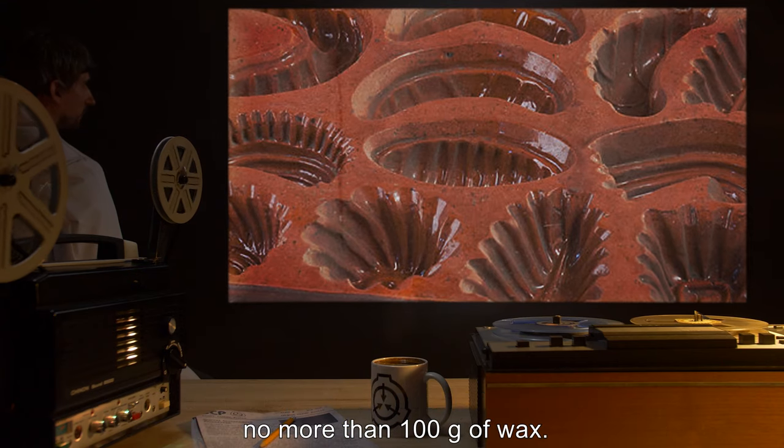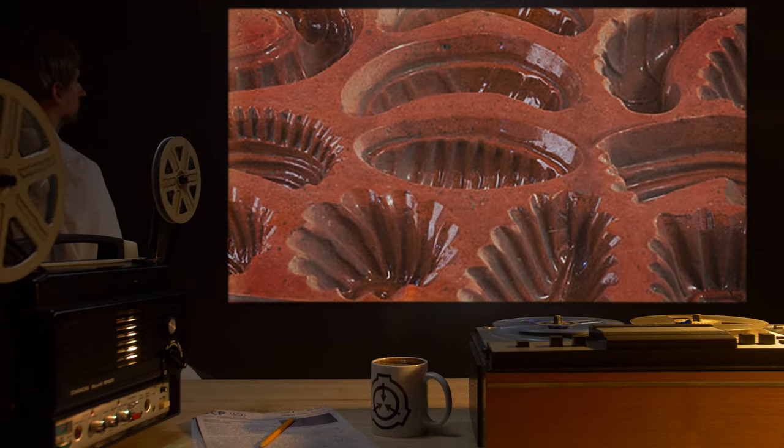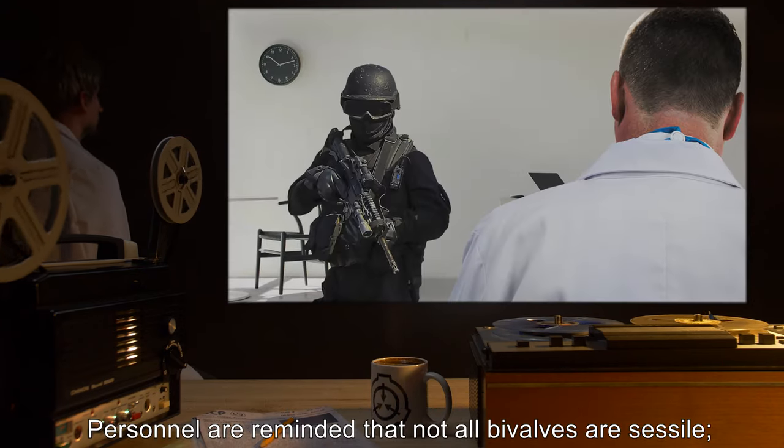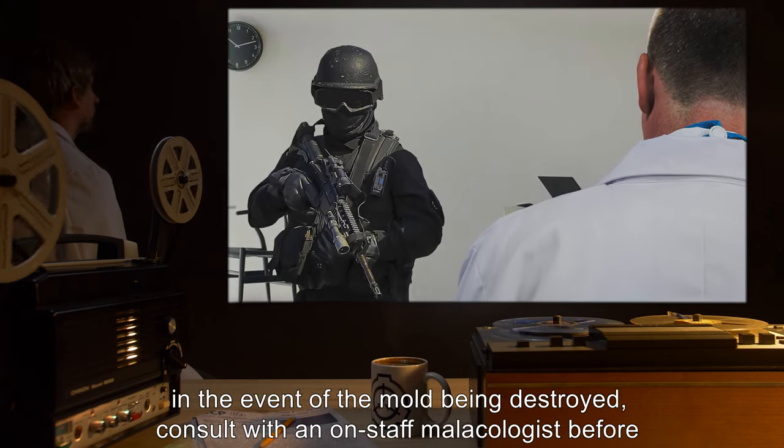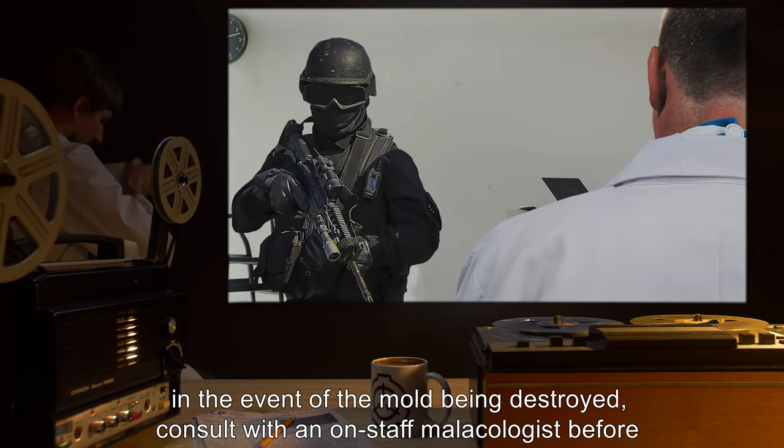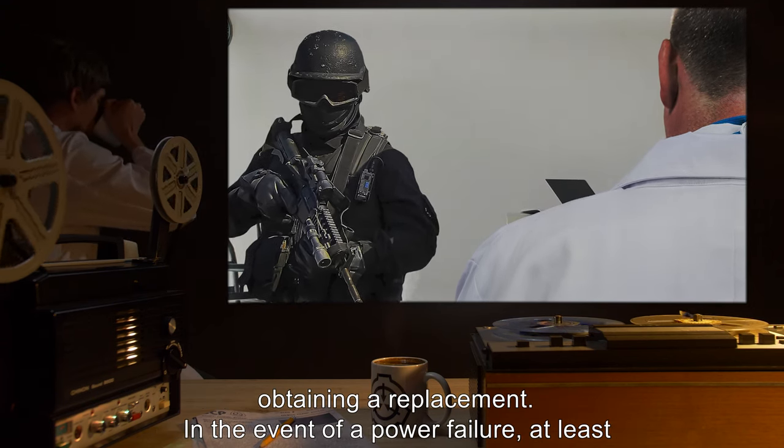The mold is to contain no more than 100 grams of wax. Note: Personnel are reminded that not all bivalves are sessile. In the event of the mold being destroyed, consult with an on-staff malacologist before obtaining a replacement.